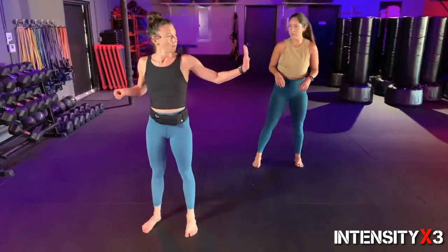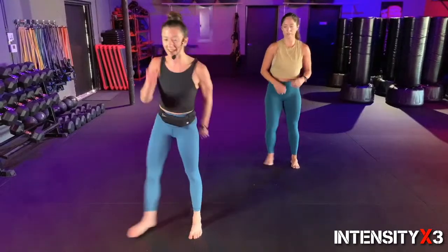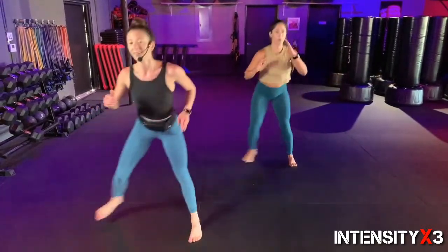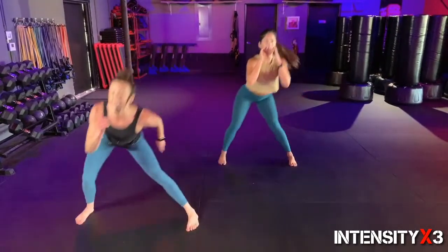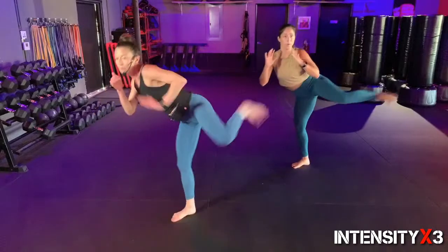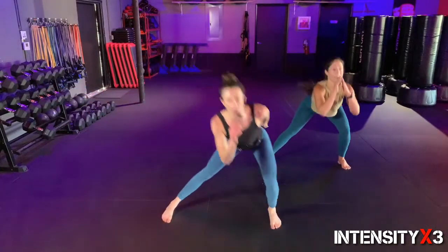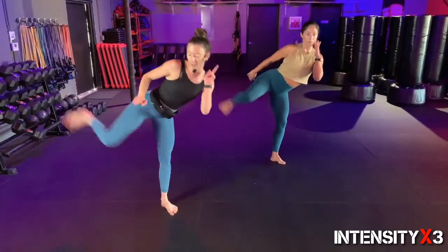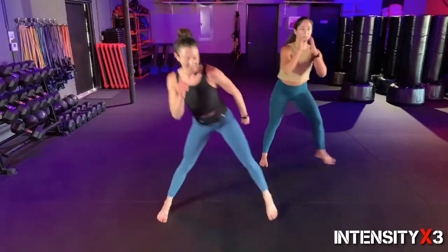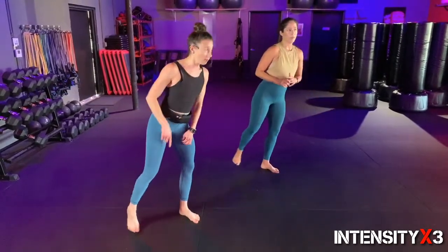Lateral lunge to side kick — now when you hit that side kick, I want you to picture a target and that's what you're aiming for every time. Right side, three, two, one — hit it! One, two, nice pace, three, four, five, six, give me some power on that kick — seven, eight, nine, last one, ten! Left side, ready, set, go — laterals better be looking nice, don't let them get sloppy. Two, three, four, five, six, aiming for that target every time.